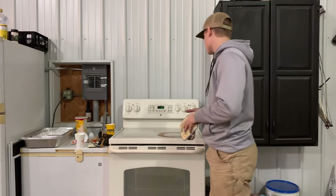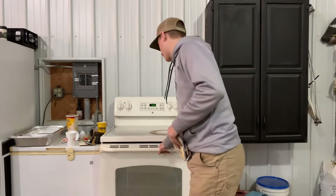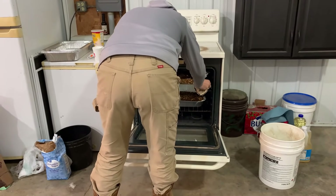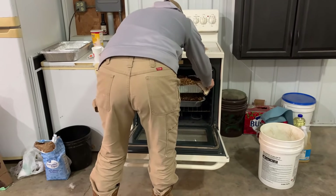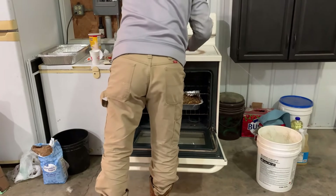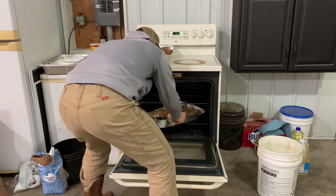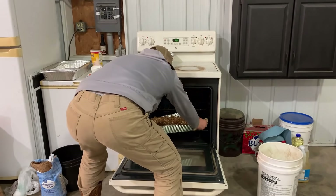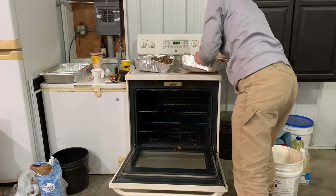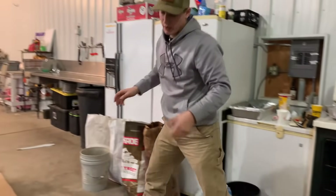So after you stir them, put them back in the oven and set the timer for another 10 minutes. Let those cook, and once they're done we'll put them in the bucket. When the timer goes off, take it out of the oven — careful, the pans are hot and also flimsy. You can burn yourself quite easily. Take them out and put them on top of the oven. Then put your new pans in.